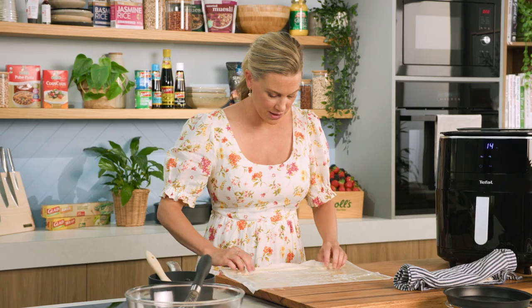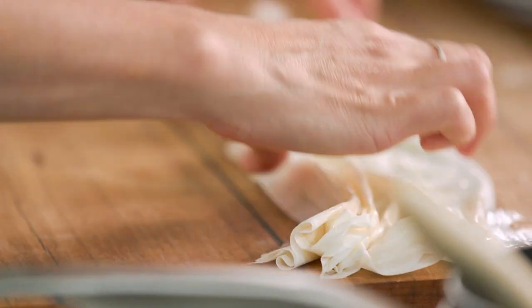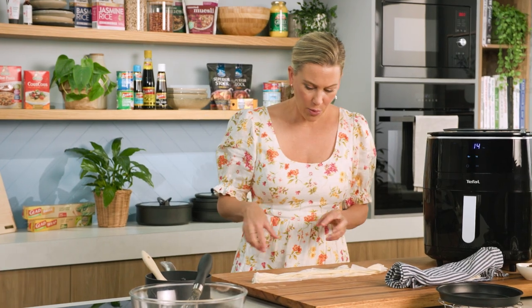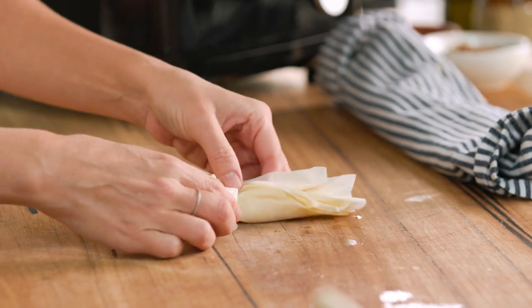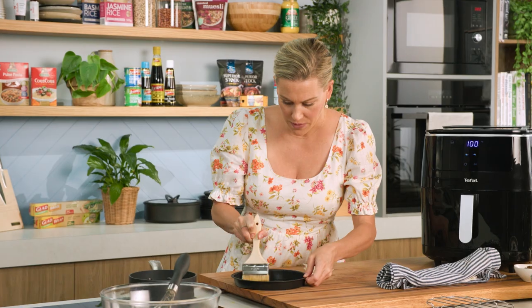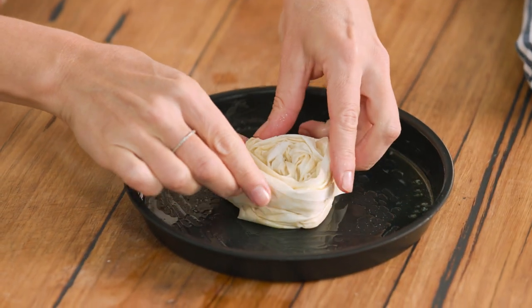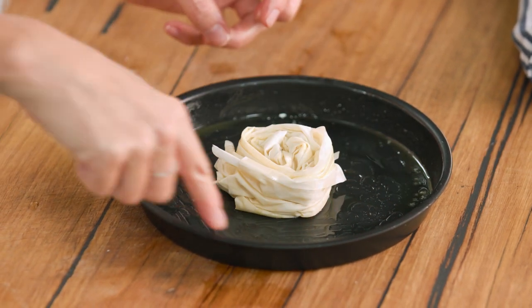We want to scrunch this phyllo up. Just working from the base and up, we're going to crinkle and scrunch it — just like that — so we've got one long length. The beauty of phyllo pastry is it's going to go crispy as it bakes in the air fryer; the rougher it is, the crispier it's going to become. Now I want to form a rose shape or a snail, so we're just going to carefully roll that together nice and tight. That's our first little rose, and it goes into a 20 centimetre baking dish — you want it to be 20 centimetres so it fits perfectly into the air fryer. I'll brush that with butter around the sides, then in with our first rose. I'm going to repeat the process with the phyllo pastry, but instead of making another rose, I'm going to wrap it around that centre rose so it completely fills up the tray.